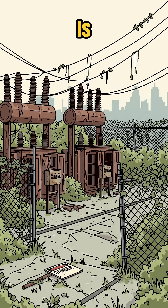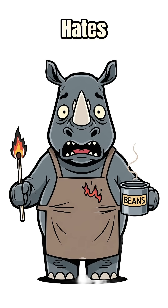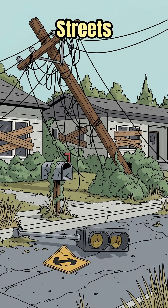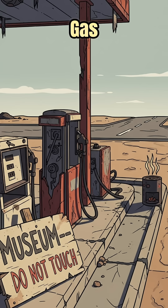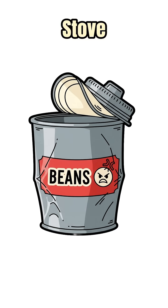How to build a rocket stove when the grid is dead, the wind steals your matches, and dinner is a cold can that hates you. Power's gone, streets are ghost quiet, and every gas station is a booby trap museum. You need flame to boil water and bully beans into food. Time to build a rocket stove.